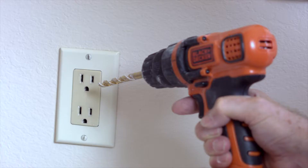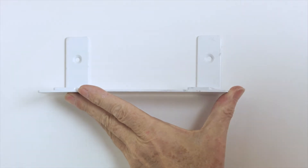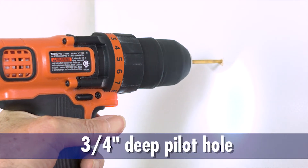Before you begin installation, check that you are not drilling into any electrical wires and stay clear of outlets and switches. Place the mount where you want to attach it and mark the mounting holes. Use a drill with a 9/64-inch drill bit and drill a 3/4-inch deep pilot hole.